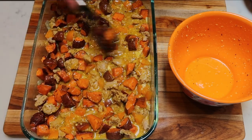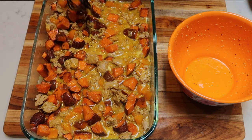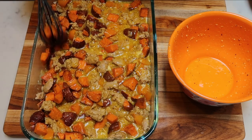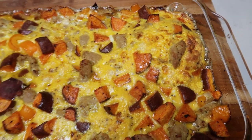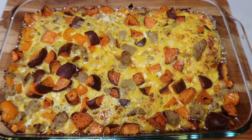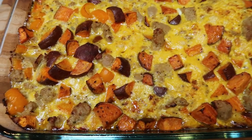So I'm going to go ahead and top this with some foil. We're going to pop this back in our 425 degree oven for about 15 minutes, uncover, and cook for an additional 15 minutes. Look at how amazing this looks. It's got a little mound here with the egg, but doesn't this look so delicious? So I'm going to let this rest for a couple of minutes.